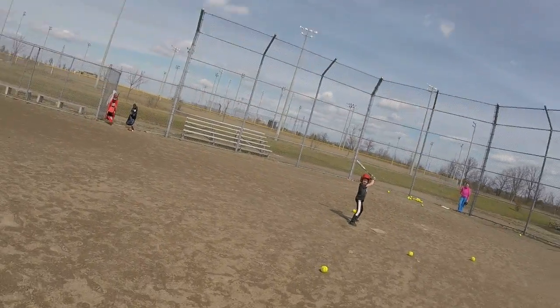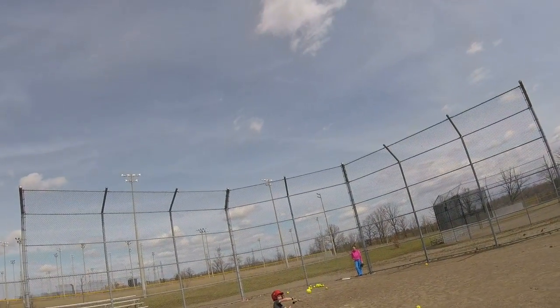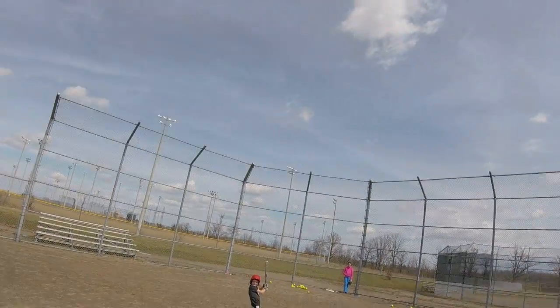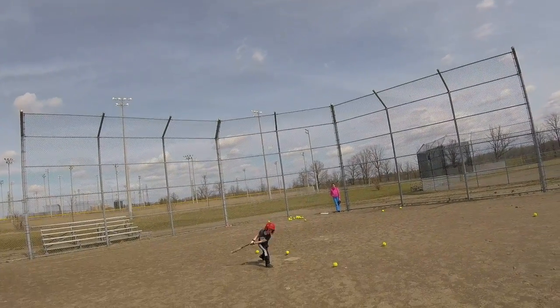Keep that bat back — snap it through, right? Head wing. Oh. That was a mighty swing. Keep that bat back. Remember, snap it through — one motion, hard, okay? Watch the ball. Good job.